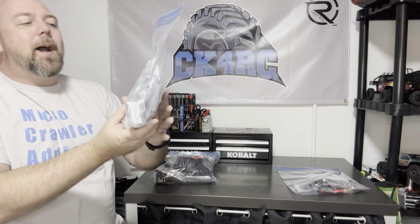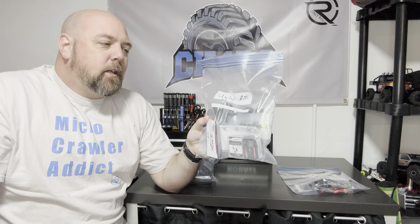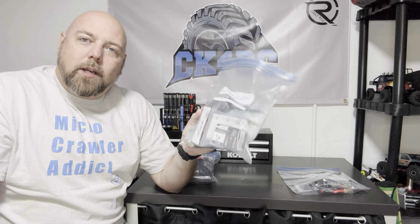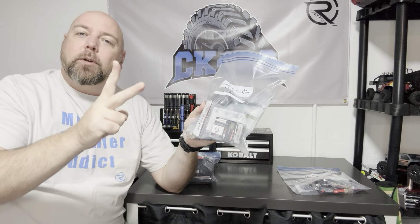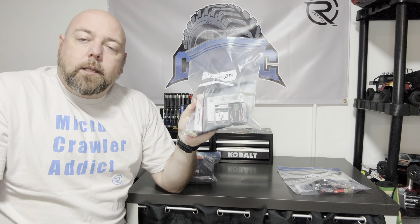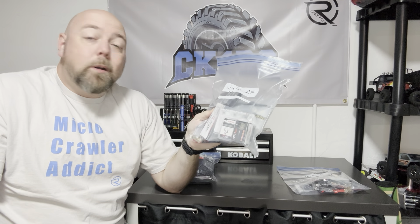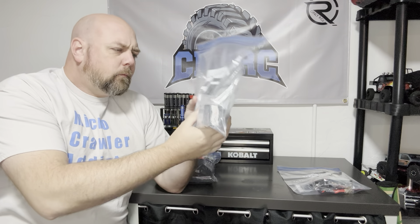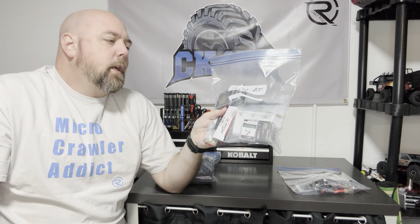Next up, I have my MoFo Ugly AF chassis comp build. This is going to be my first comp rig that I'm building from the ground up. I had a suggestion from one of my subscribers, one of my followers, one of my online buddies — Topher Kohan, you know who you are.